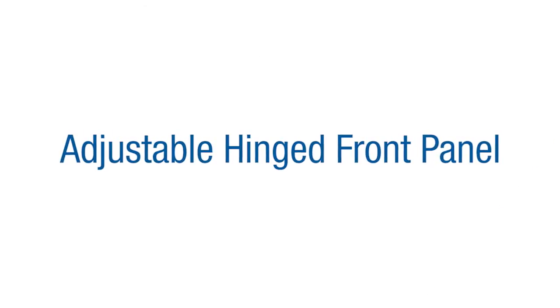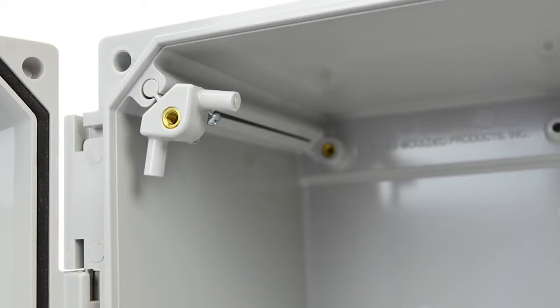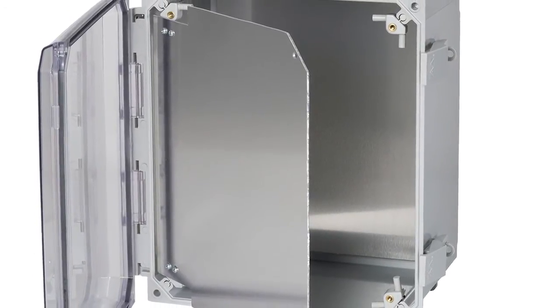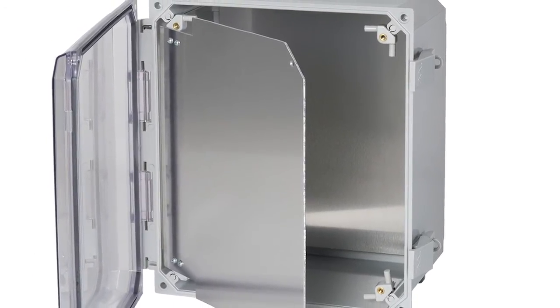Adjustable hinged front panels can be installed in all Polyline products with corner panel mounts located in the molded-in corner ribs. These corner panel mounts can be used as a hinge or panel mount and can be adjusted down one and a half inches from the top of the enclosure.